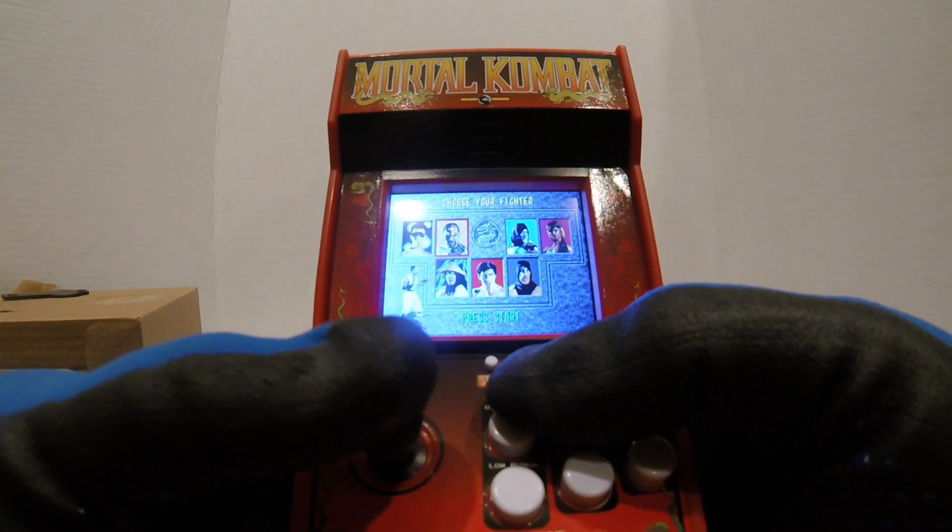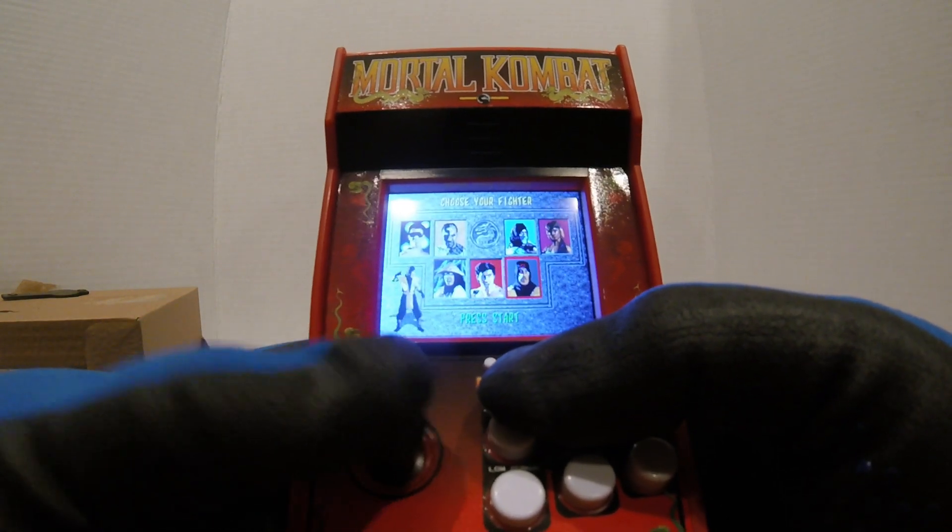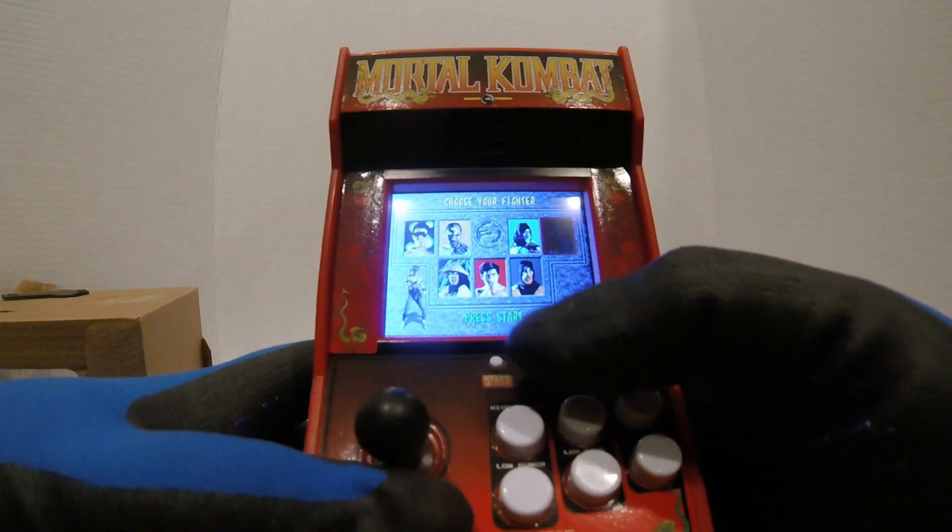Let's try something else — Kano, Johnny Cage, Kano, Raiden, Sub-Zero... something. Let's try a different character and see if she moves any better.